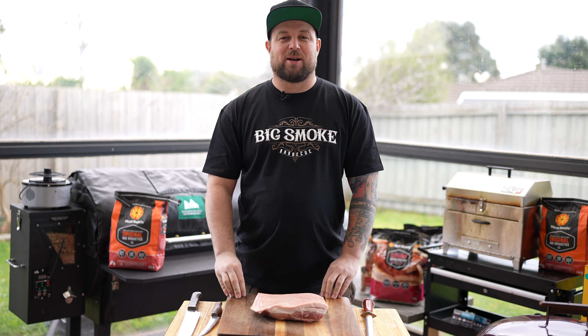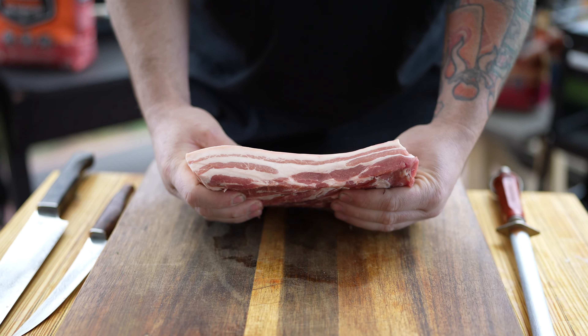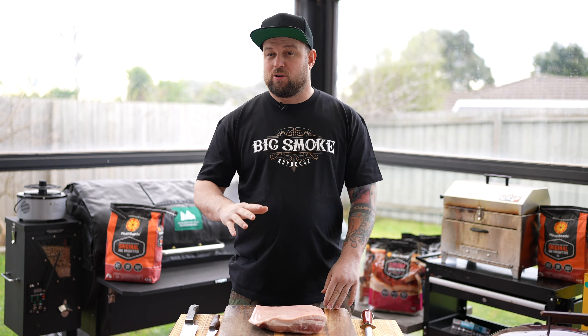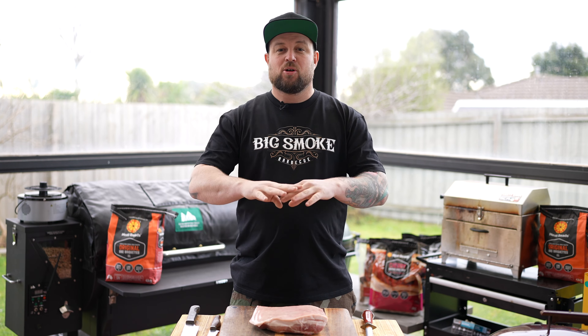G'day guys, Dan Barrett here from Big Smoke BBQ and Four Monkeys. Today I've got this beautiful bit of pork belly and we're going to make some pork belly burn ends — or for all those sensitive people, pork belly cubes, pork belly squares, whatever you want to call them.